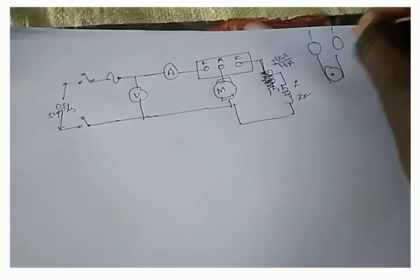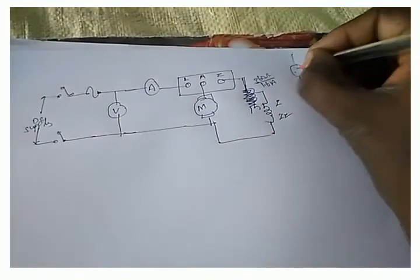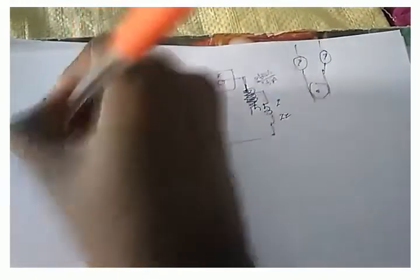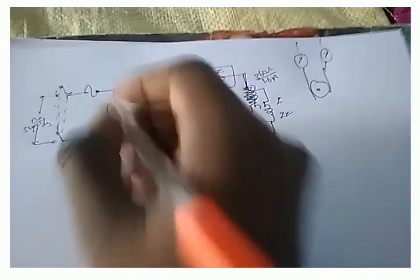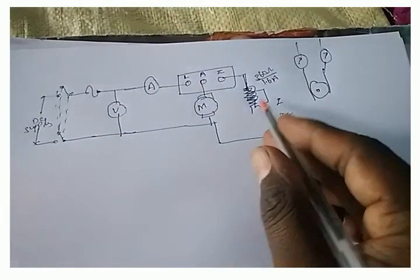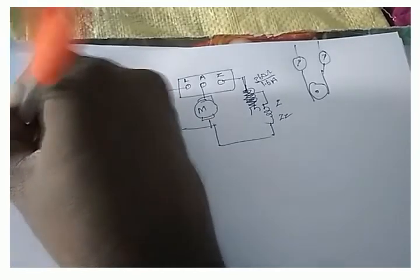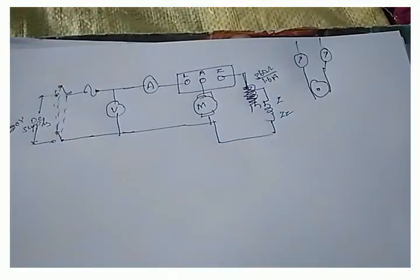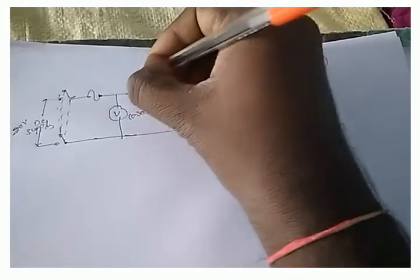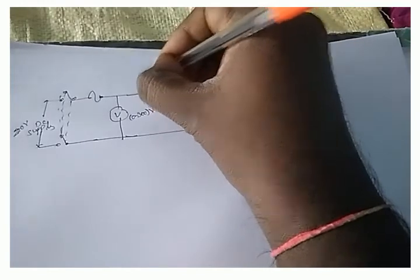Here is the motor, and next is the drum with weights. We have the DPST switch, fuse, voltmeter, and ammeter. The field rheostat is used for controlling the speed of the DC shunt motor. The DC supply is 220 volts, the voltmeter range is 0 to 300 volts, and the ammeter is rated 20 or 30 amperes based on the motor rating.